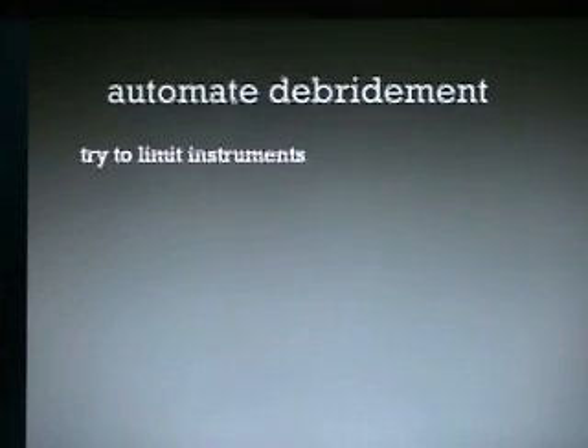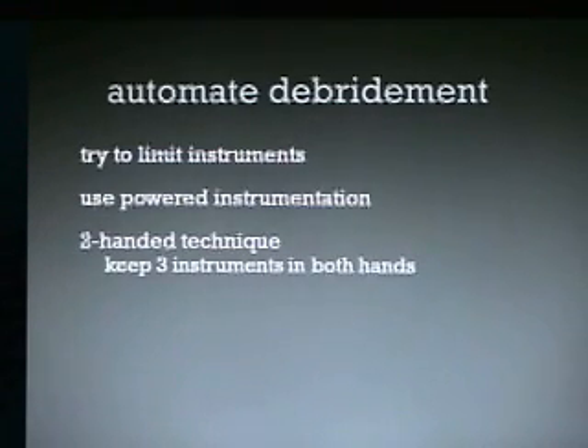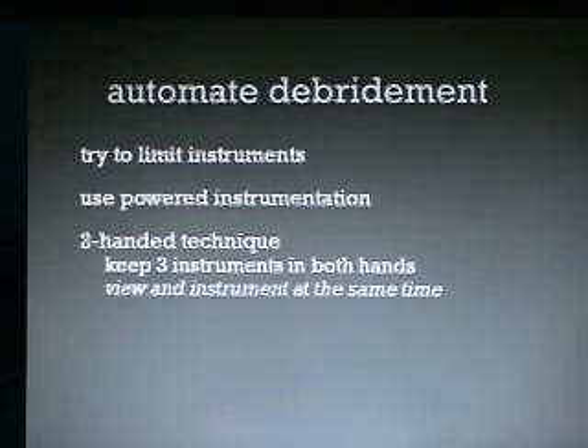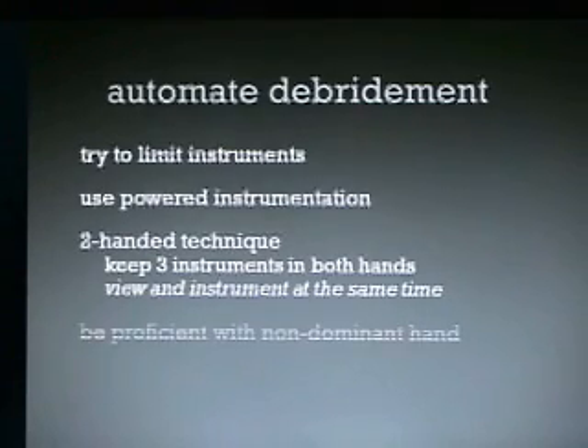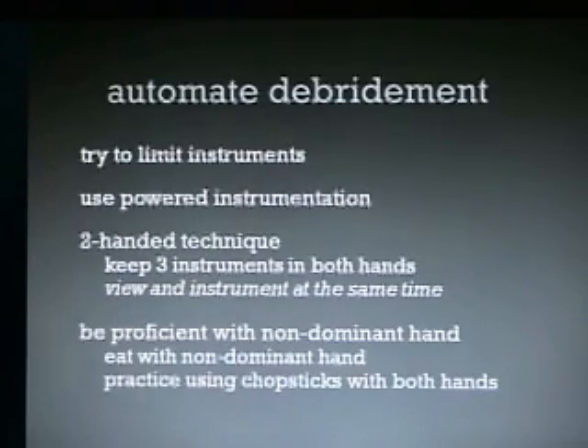You should try to limit your instruments — we typically use just one instrument. Use powered instrumentation and the two-handed technique, keeping both instruments in your hands and viewing them at the same time. Try to be proficient with your non-dominant hand, which involves maybe eating with your non-dominant hand, practicing chopsticks with both hands, or practicing dentistry — it's not like we don't use our non-dominant hand all the time with a mirror.